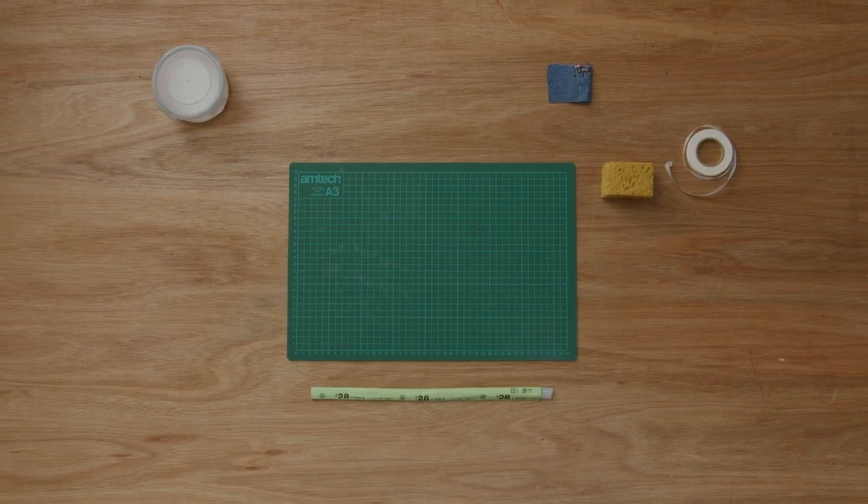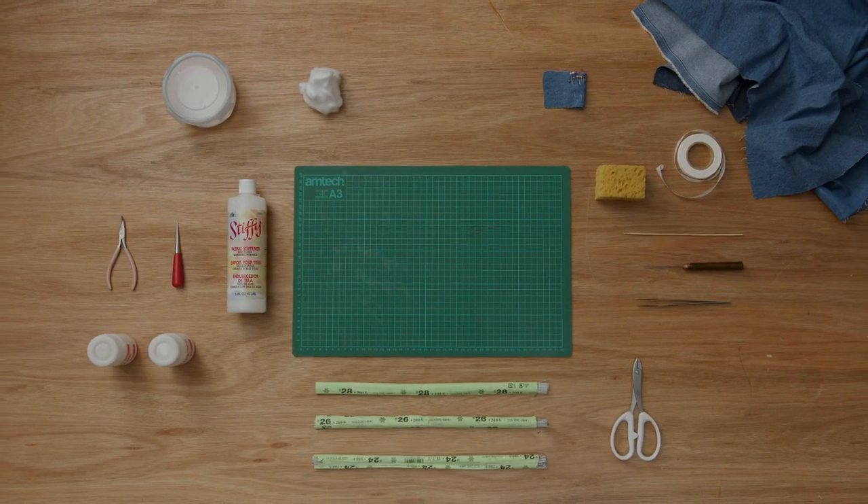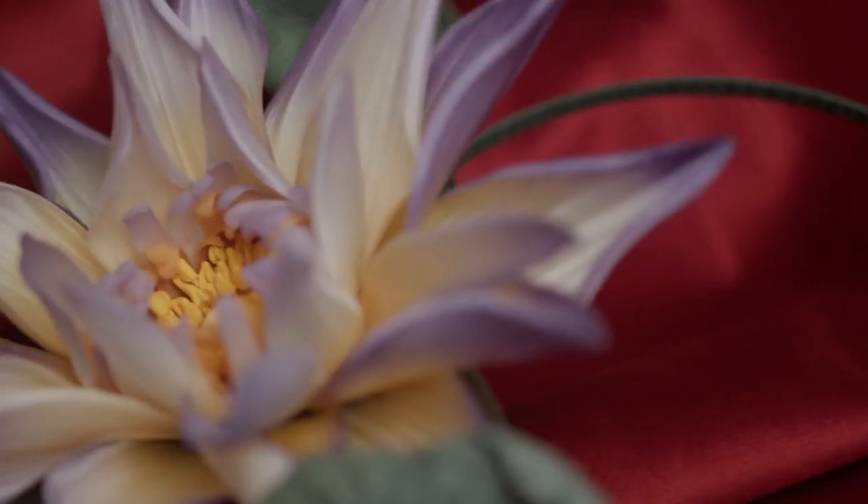You will need some crafting tools, but no prior experience is necessary to take this course. Create beautiful floral illusions and celebrate the colors and textures of nature.